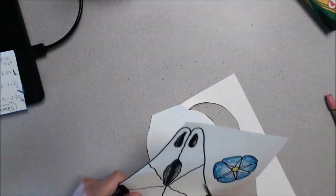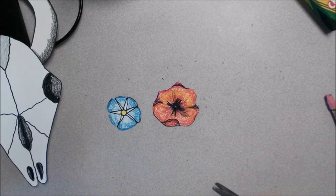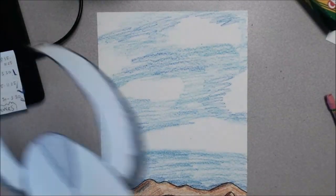Hey friends! So today we're cutting out our cow skull, and if you made flowers you can go ahead and cut the flowers out as well. After you got it all cut out and you left some black lines around your skull — I think that makes it look really good — you can get your sky and start to plan out how you want to glue it down.